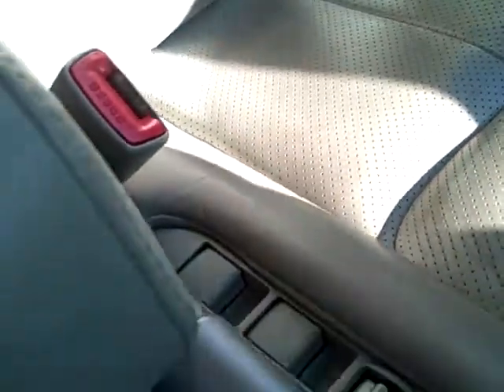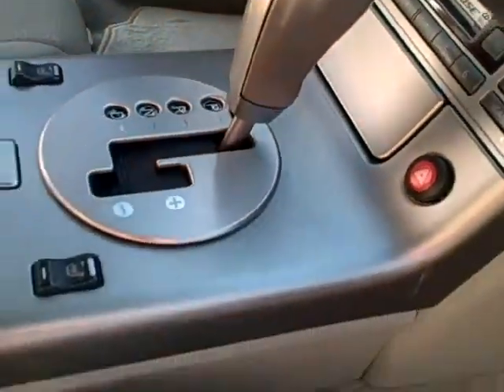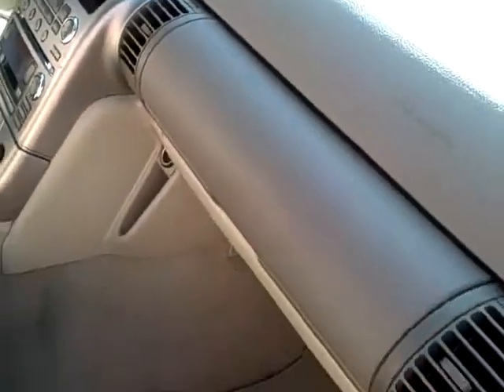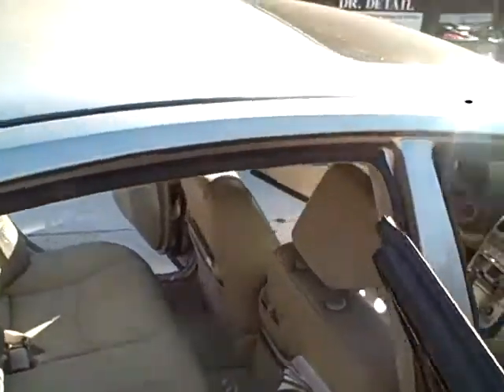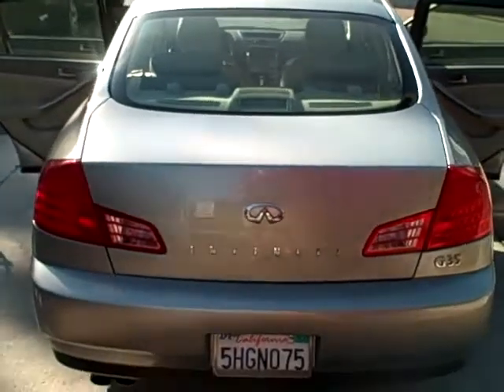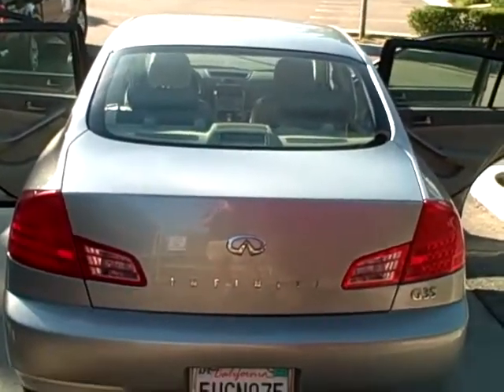You can see the staining on that driver seat — just lots of goodies, needs some TLC. Here's another before shot of this Infiniti, not a whole lot of shine coming off of it. You can see that bright sun first thing in the morning, but not much reflection. There you go — the G35, and we'll see you in about eight hours.